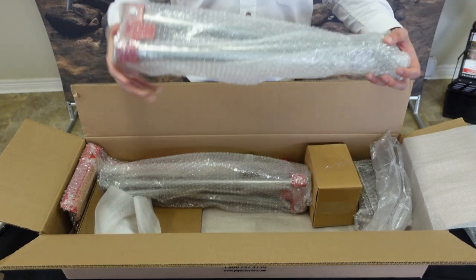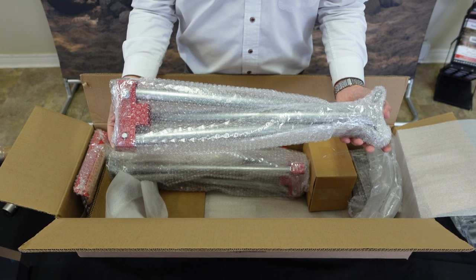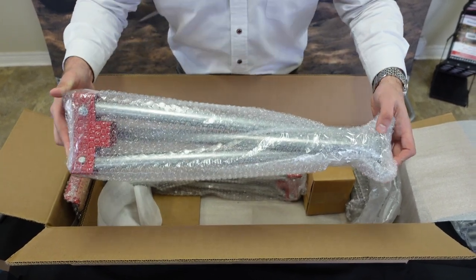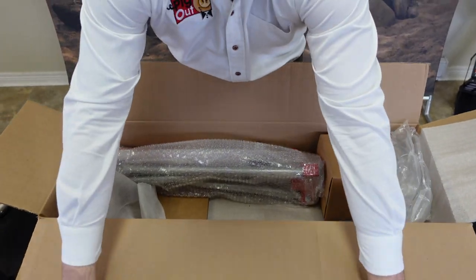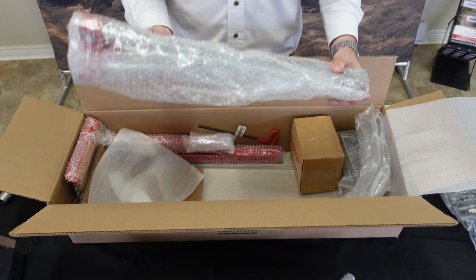You're also going to find two sets of tripod legs inside your box. One set is for the front of your rotisserie and one holds the motor mount. Here is your second set of tripod legs.